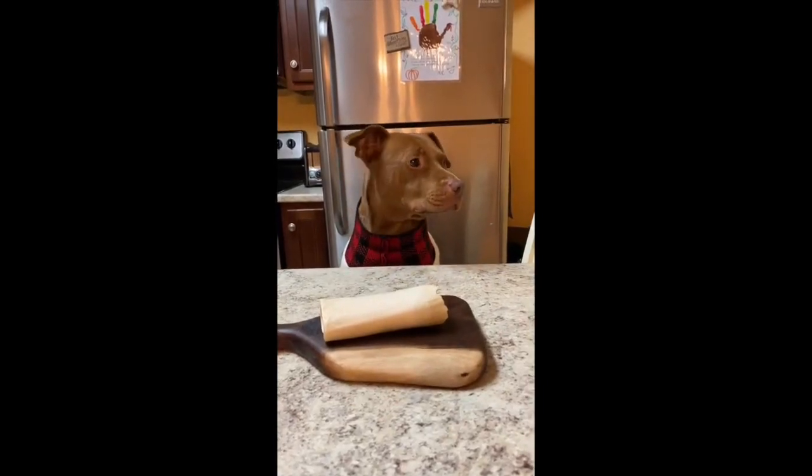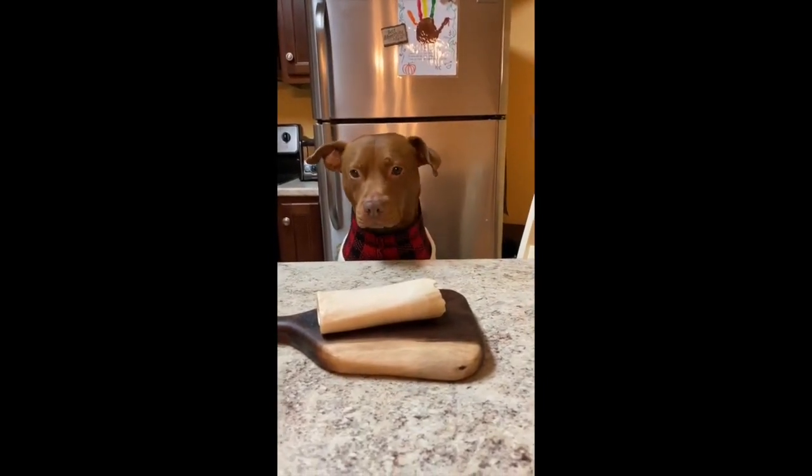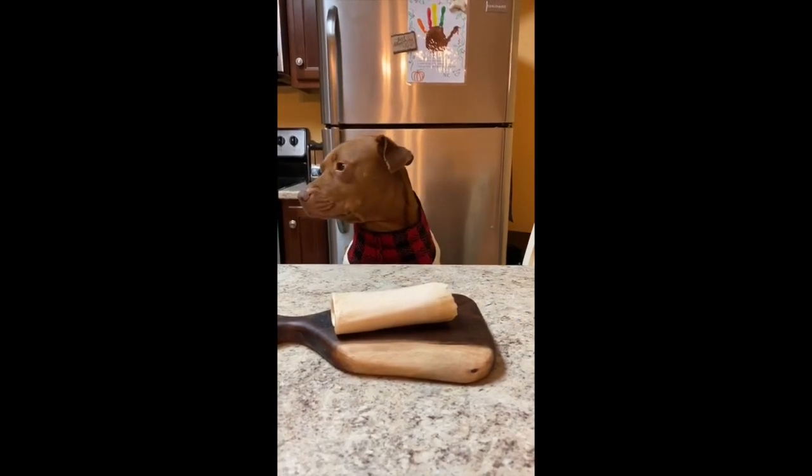Hi, this is Tatum, and this is Cooking with Tatum. Today we're going to make nuggets au gratin with scurrians.